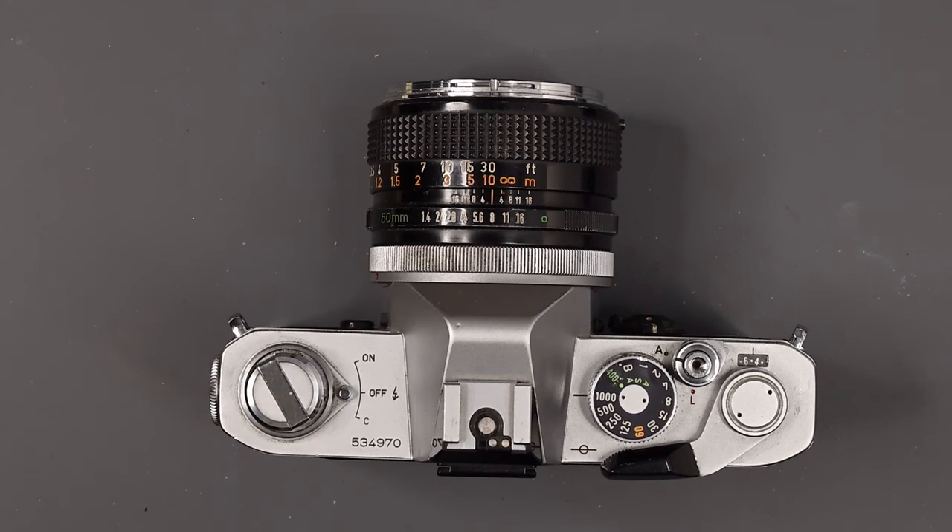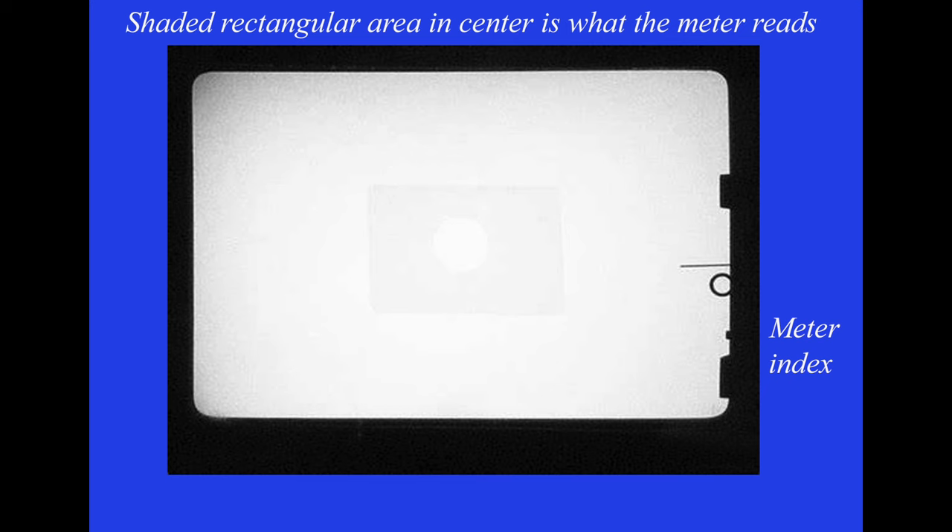The meter uses two CDS cells to measure a central rectangular area that in the viewfinder is shaded — about 12% of the picture area. To the right, there's a needle and a circle. When the circle and the needle line up, you have proper exposure, and you do that by turning either your shutter speed dial or your aperture ring. The nice part is you know exactly what the meter is metering. You will also notice in the viewfinder a circle in the center — lighter than the metering area — which is a microprism spot for focusing.